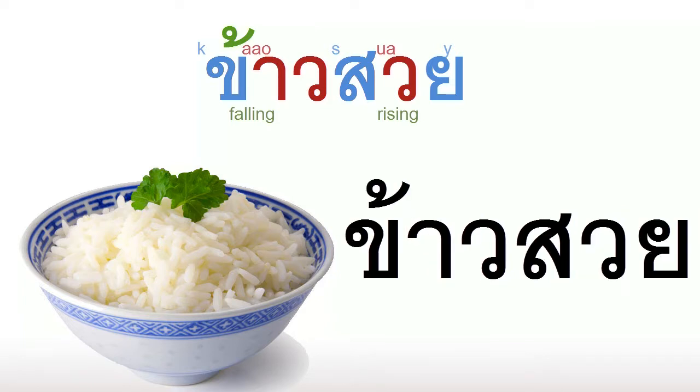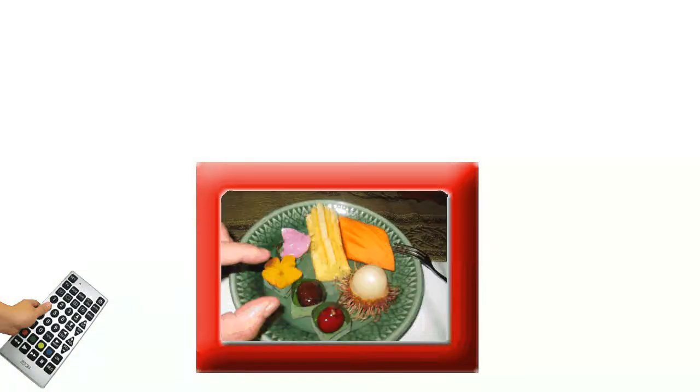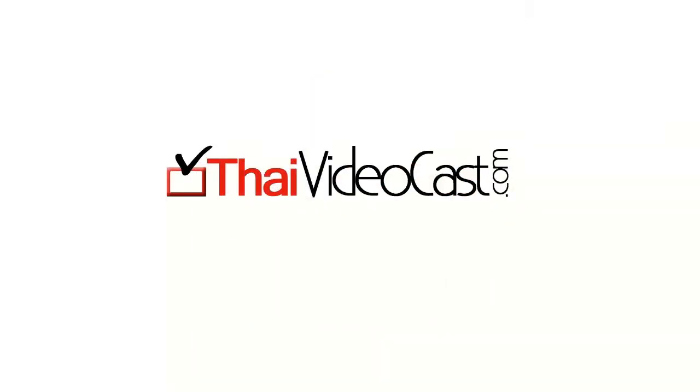Congratulations! We now know how to read the word for steamed rice. Stay tuned for next time when we choose a drink to go with our yummy Thai food. We'll see you next time.